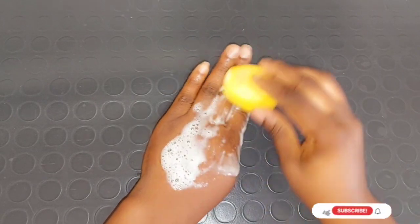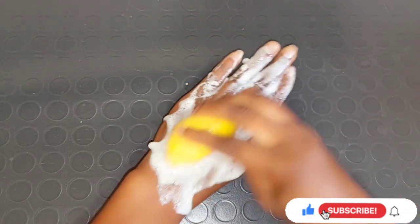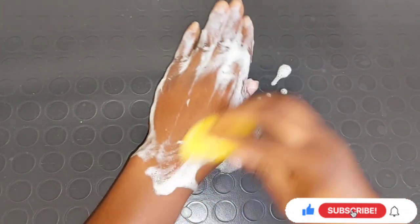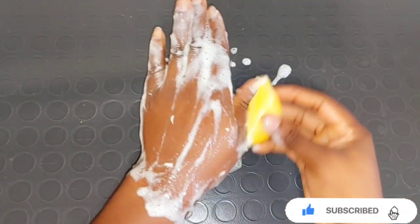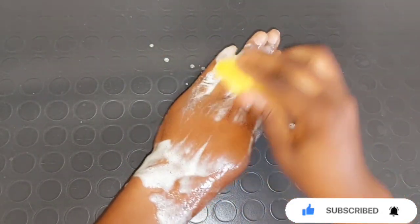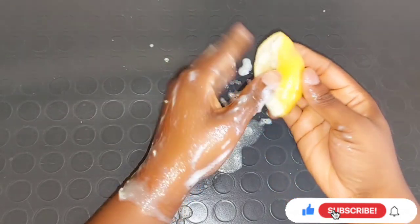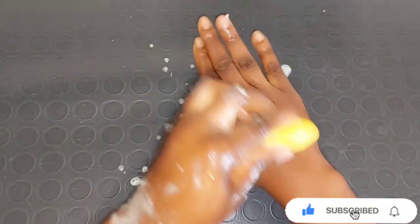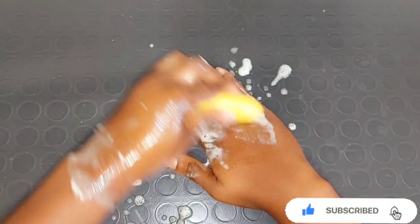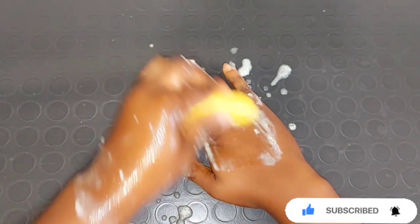In one to two weeks you're going to be seeing very good results. This can be used two to four times a week — if your hand or leg is very dark, you can use it up to four times a week and that area is going to get brighter. After using this you need a very good moisturizer to moisturize that area so it will not dry out because of the baking soda in this mixture.